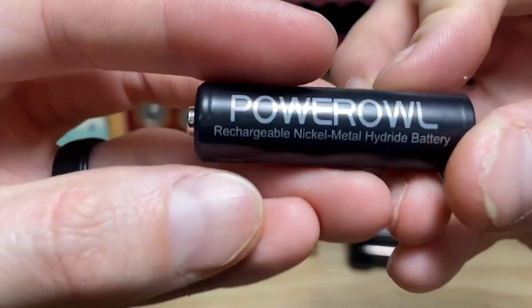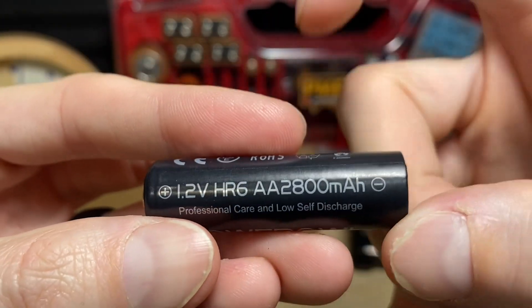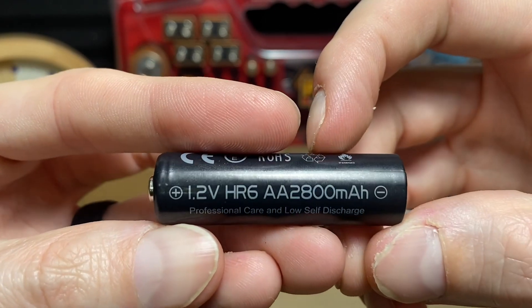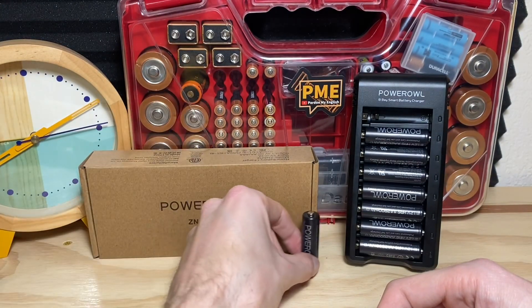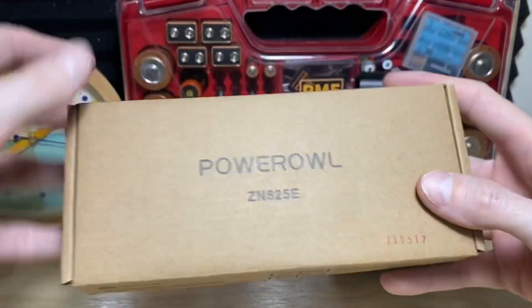The nominal voltage of a nickel metal hydride cell is 1.2V, with a stated 2800 milliamp-hour capacity. We're going to test to see how close we get to that. If we're within 80% of that number, I'm pretty happy when it comes to batteries and stated claims.